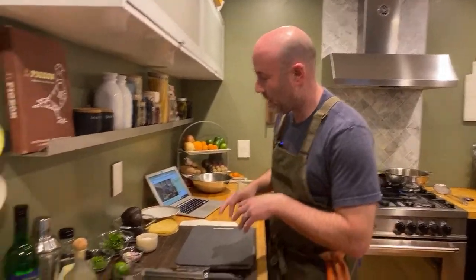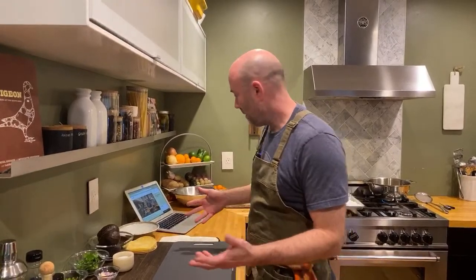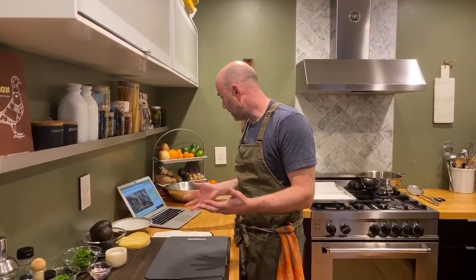Happy Cinco de Mayo! We're going to be doing some delicious stuff today. We are actually going to be making a margarita first — a mezcal margarita — and then we're going to make some guacamole and some homemade fried tortilla chips. So a few things to go through. Shouldn't take too much time, but thanks for hanging out. First, let's do a margarita, shall we?